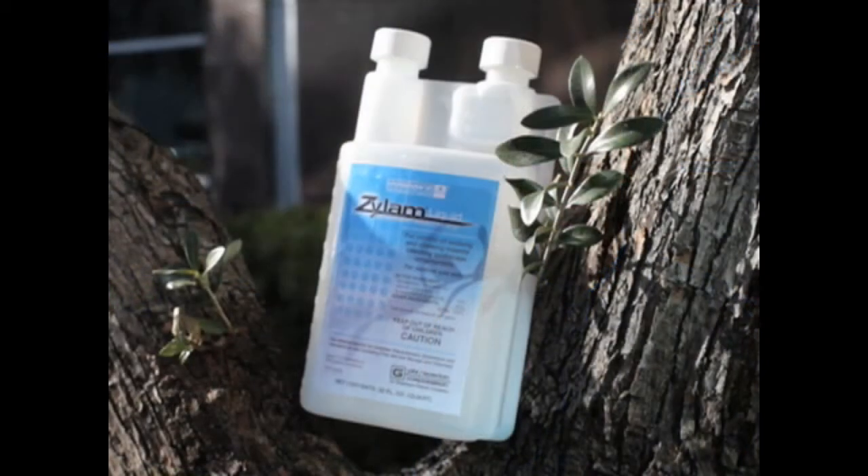Hi, I'm Jim Goodrich, Product Sales Specialist at PBI Gordon. In today's video, we will be demonstrating the proper bark banding technique for the application of Xylem liquid systemic insecticide.